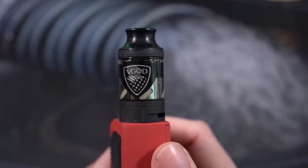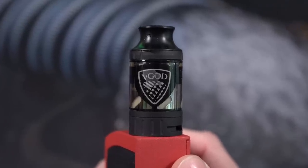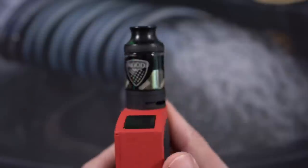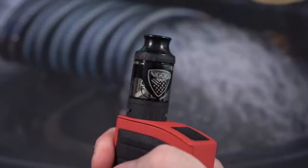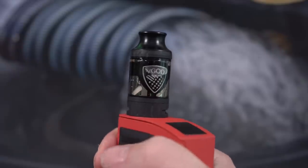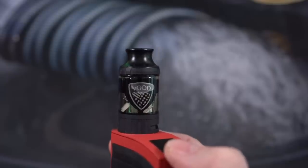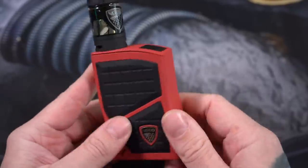One thing that this sub-ohm tank does that drives me absolutely insane — there's a bubble covering the VGOD logo, and no matter what I do, no matter how many times I fill it or shake it, that bubble is just going to stay there and annoy me. On both sides there is a bubble covering the VGOD logo and it will never ever go away. Obviously it doesn't affect the vape, it's just a little bit of an eyesore. I can only review what I have in front of me, and on this VGOD sub-ohm tank that comes with the Pro 200, that bubble just never goes away.